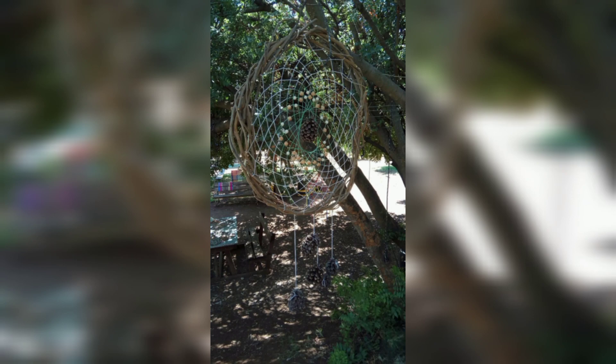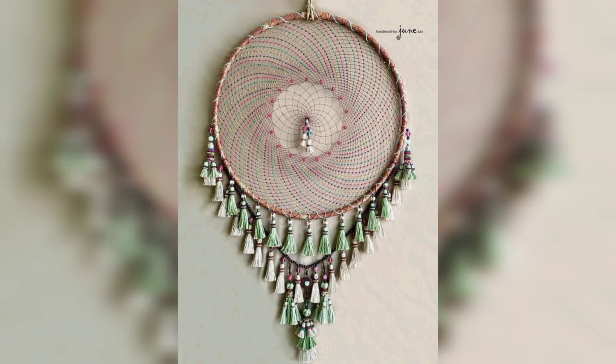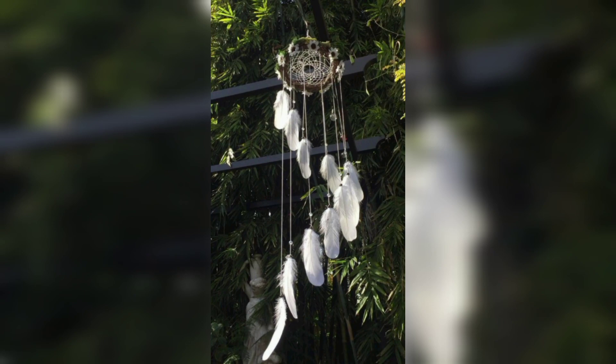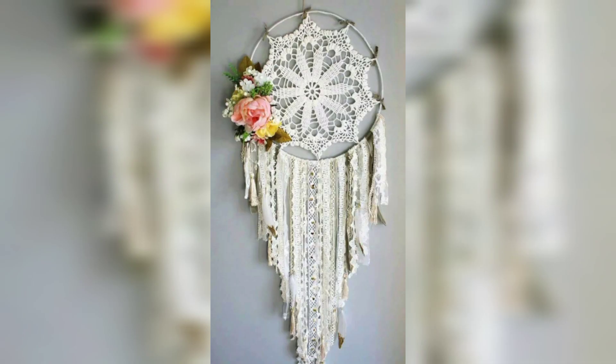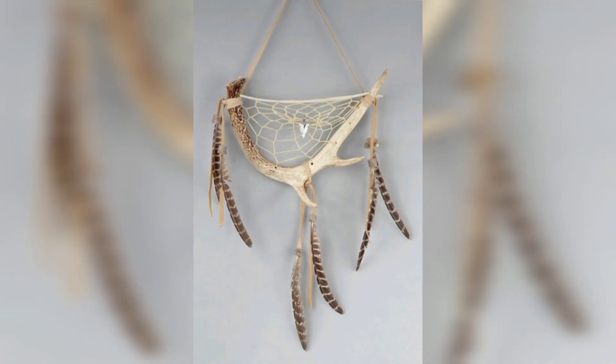Creating a macrame mooncatcher can also be a rewarding and fulfilling DIY project. With a bit of patience and practice, individuals can learn various macrame knots and techniques to craft their own personalized mooncatcher. This creative process allows for self-expression and the opportunity to infuse one's unique style.